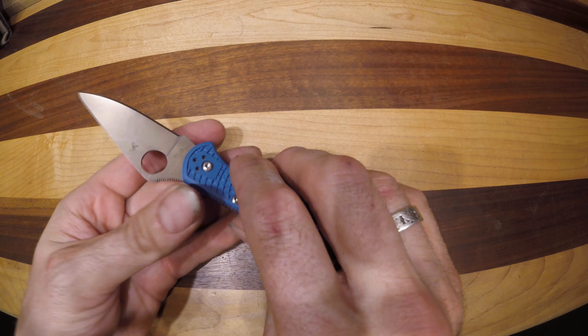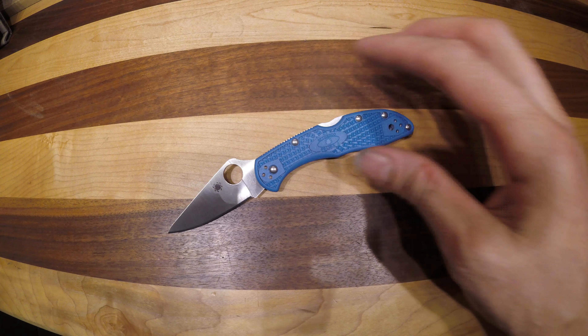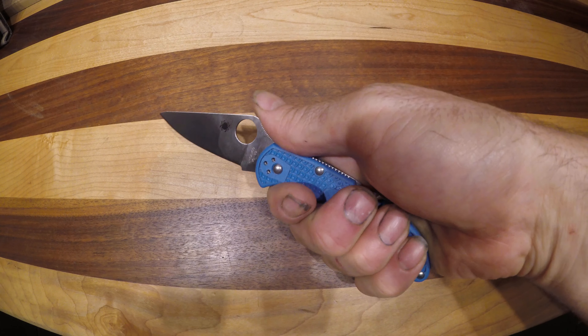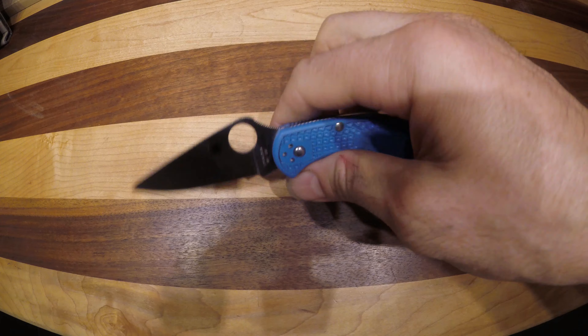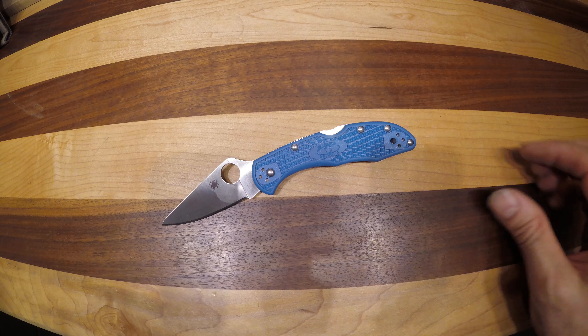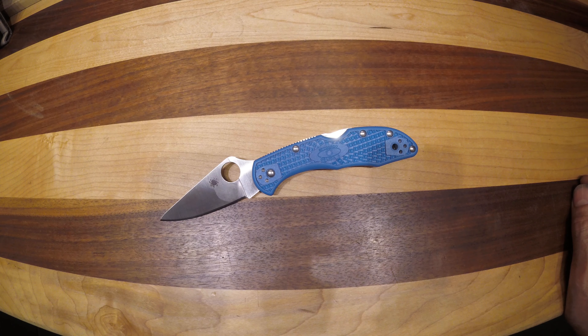Absolutely great little knife. I'm still deciding between this one and a few others which one I'll carry in my pocket, but I like these size knives and they do an absolutely incredible job with the Delica 4. Take a look at the website for a current price and all of the sizing information. Thank you very much.